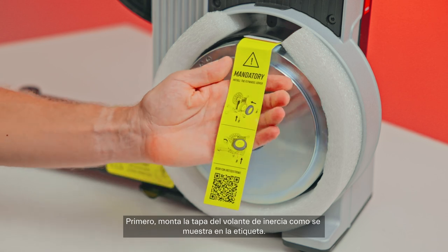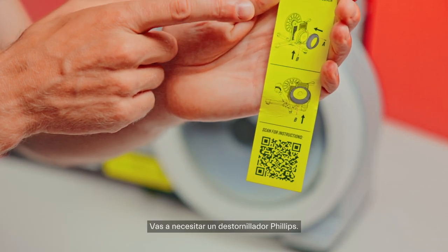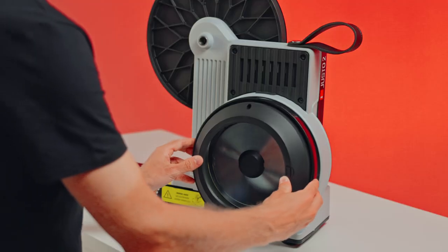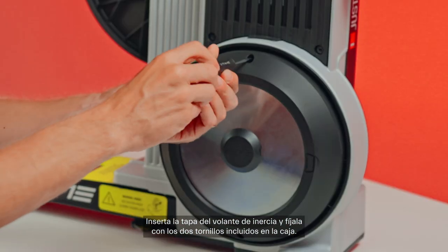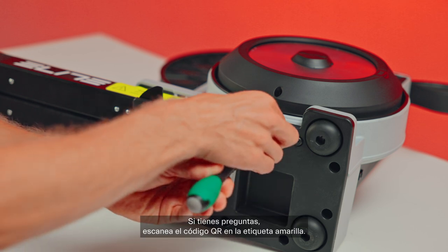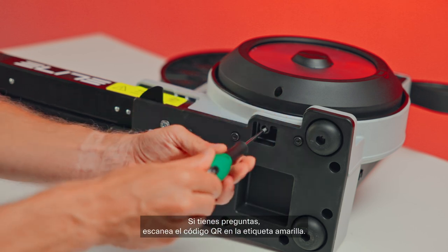First, mount the flywheel cover as shown on the label. You'll need a Phillips screwdriver. Insert the flywheel cover, then secure it with the two screws included in the box. If you have any questions, scan the QR code on the yellow tab.